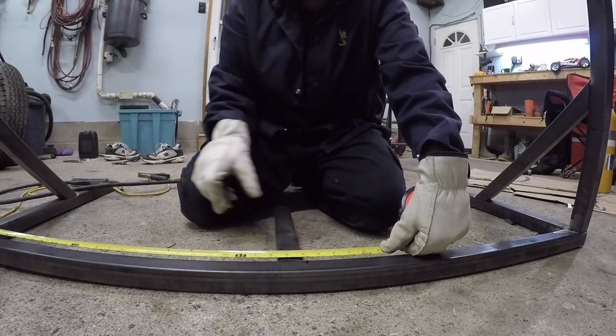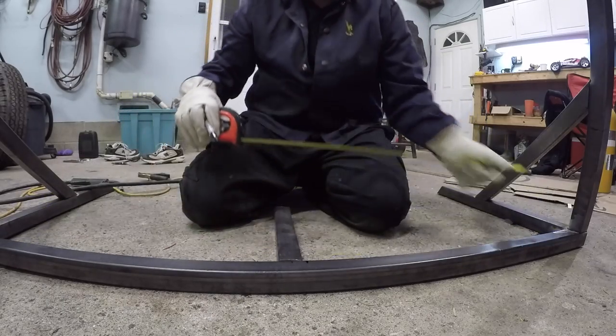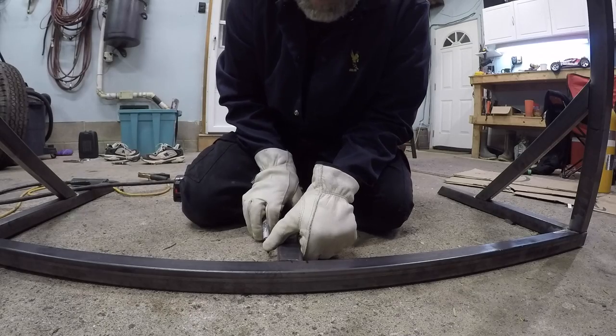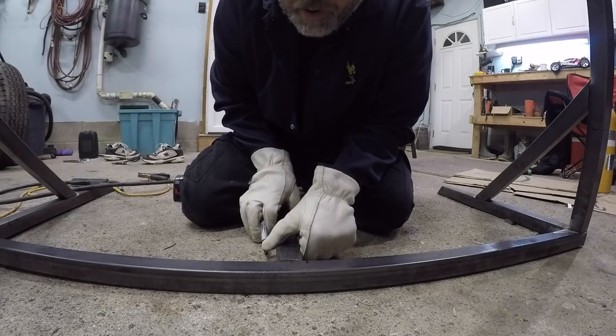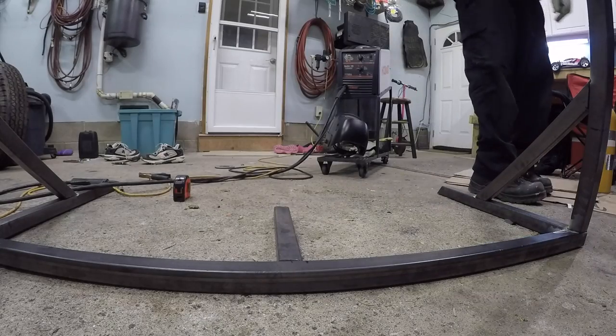I'm not a mathematician, frig no. There we go - 27 and an eighth. Sorry boys, I was off by an inch, but I fixed her. Freaking right I did. So now we need to weld it.